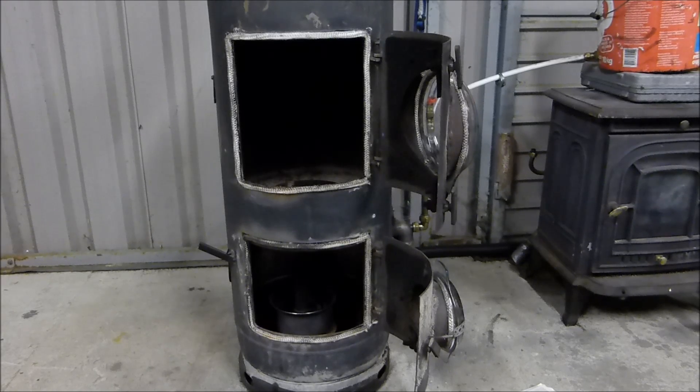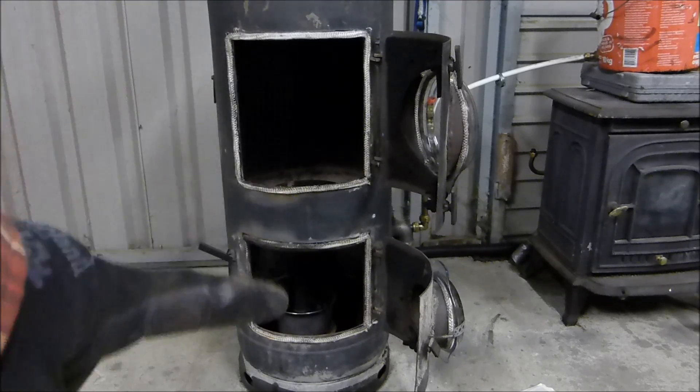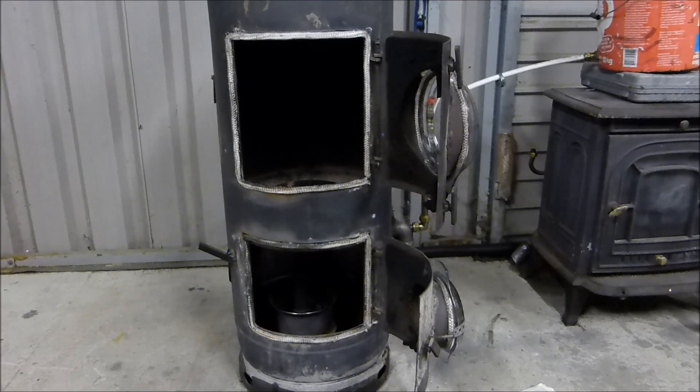I just have a fan blowing down a pipe, and I'm dripping oil down another pipe and igniting it — and that's it. The tank is just an old discarded broken propane tank. I cut two doors in it, and in previous videos I've shown how I did that and how I set up the oil burner in it.